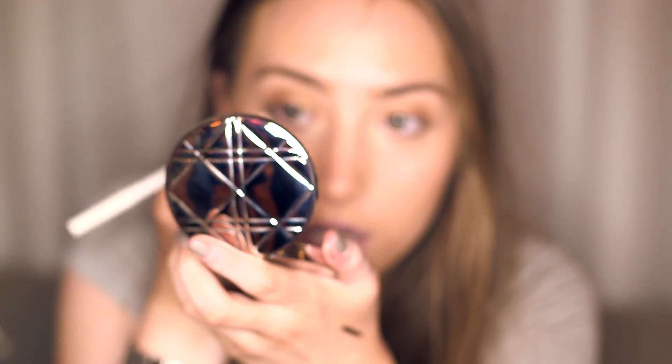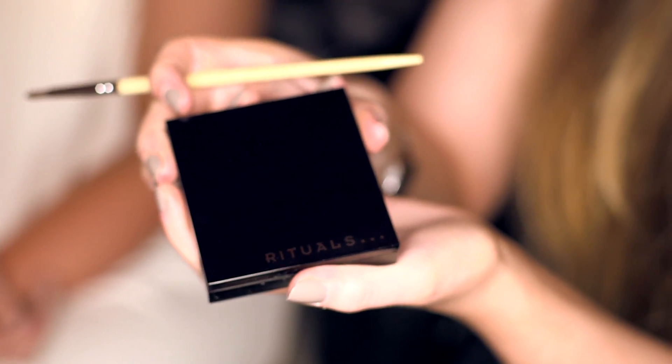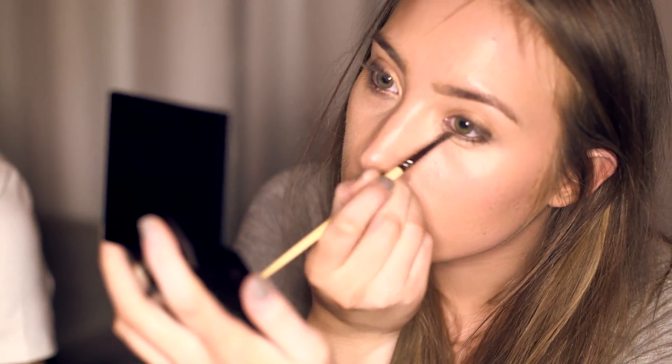I'm going to take this on the outer corner of my eye — it really just pulls them together. So now I'm going to take this Rituals cheek and eye glow to smudge out the eyeliner, so the darker sort of blends it with the gold.